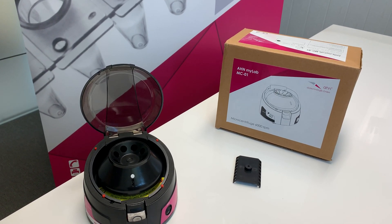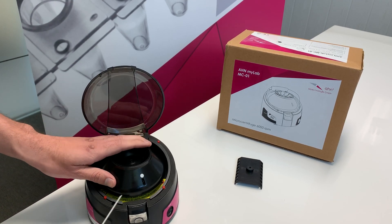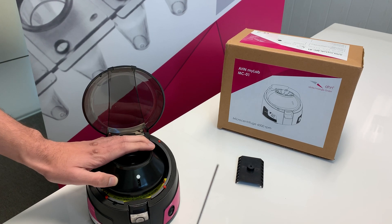Today we are going to show how to remove a rotor from a microcentrifuge. Each microcentrifuge rotor comes with a marked spot — a white spot. The hex key is available inside the box.